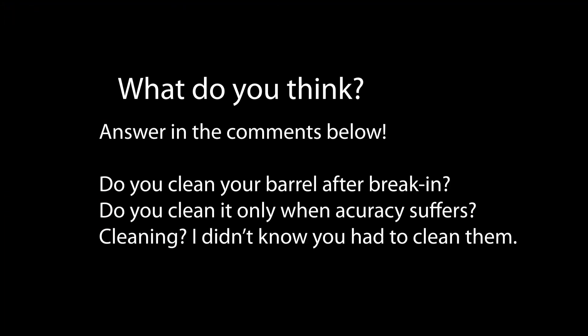So what do you think? Do you clean your barrels often, or just let them be after break-in? Let me know in the comments below, and let me know what questions you have. Please help me out by liking and subscribing. And here's to small groups, small extreme spreads, and many impacts.